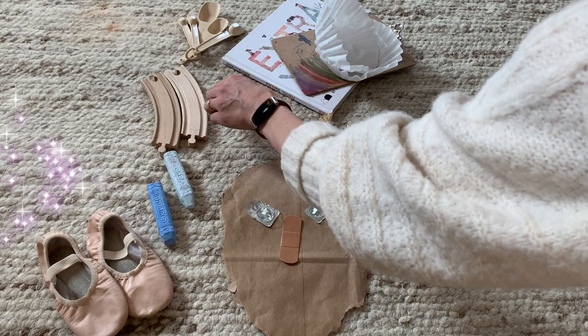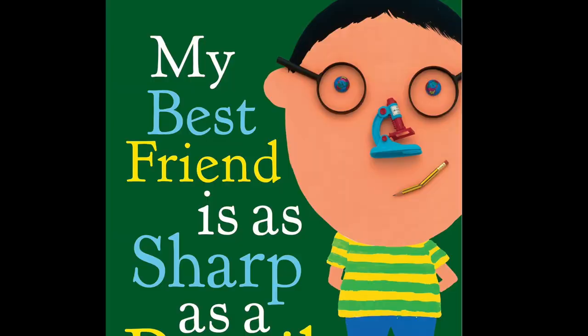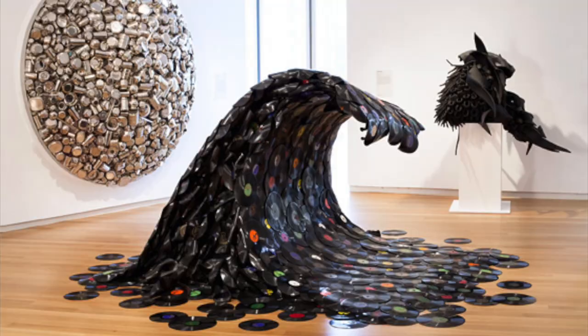Hi Matahunt artists! Today we will use found objects to create a self-portrait inspired by the book My Best Friend is as Sharp as a Pencil by Hanuk Piven. You can find the read aloud for this book in a separate video on the Matahunt YouTube channel.